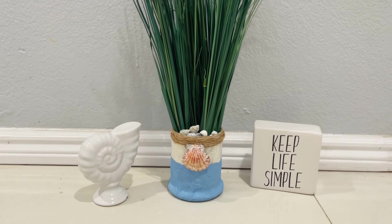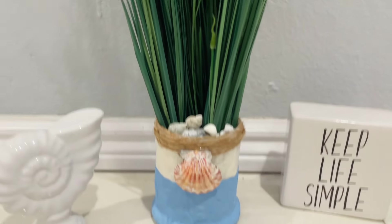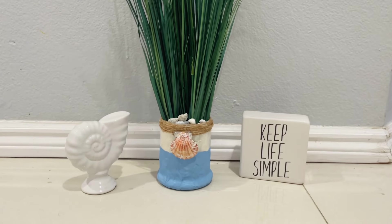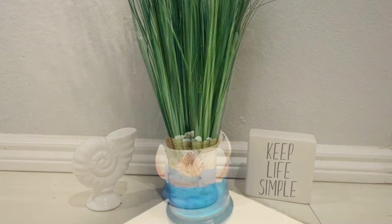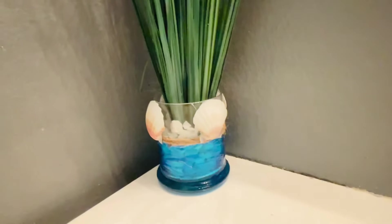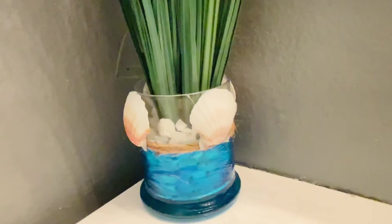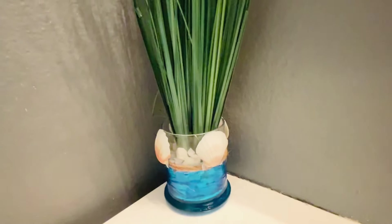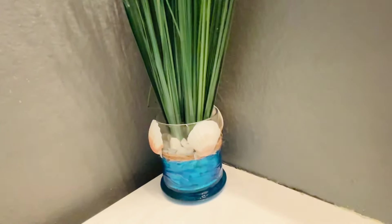Hi friends, Tina did it here, and welcome back to my channel. Now that Easter is over, it's time to do some beach decor and Mother's Day — but we'll get to that in a minute. These two projects were super easy to make but they turned out pretty cute, so I had to share with you. I made them using all Dollar Tree items, so if you want to see how I made this, just keep on watching.